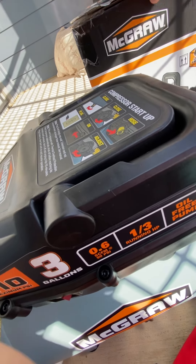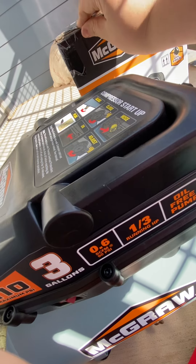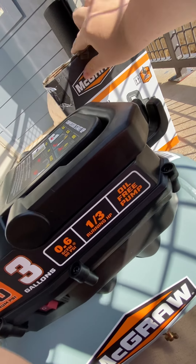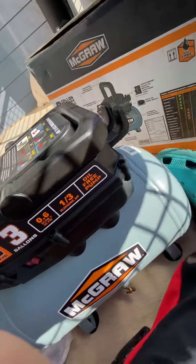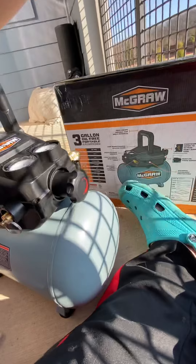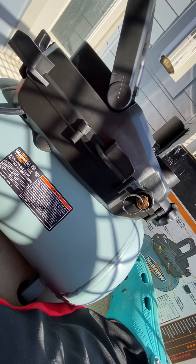I'm going to wrap it up. Here is your air release valve. Decent cooling. There's all the specs if you'd like to read that. And here is the power cord — pretty thick and good size.